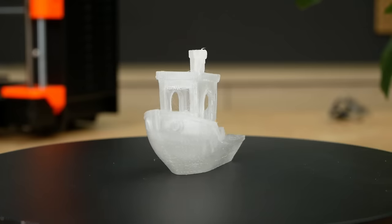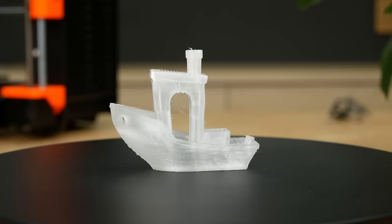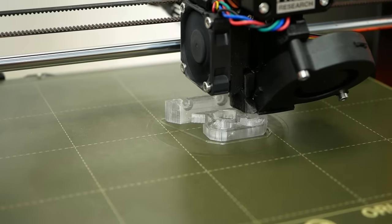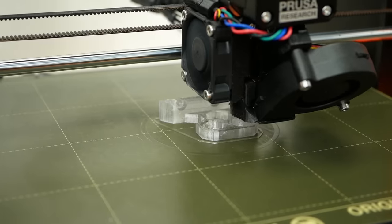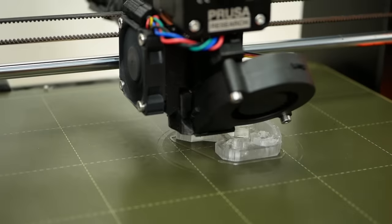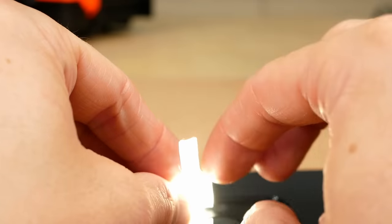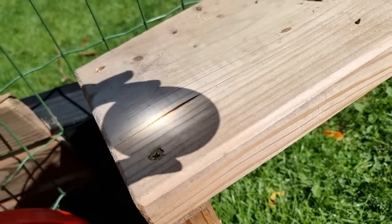If you want to use this for your designs, make sure they are suitable because the results on very complex geometries at the moment are not really great. Regardless, I think this is another small yet significant way forward for stronger parts, and also if gas and fluid tightness is something you're after. And if it's not strength, then just think about complex light pipes or even optics. But what are your thoughts? Please let me know down in the comments!